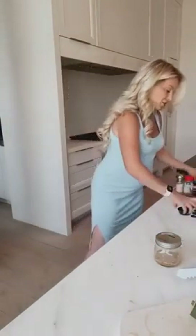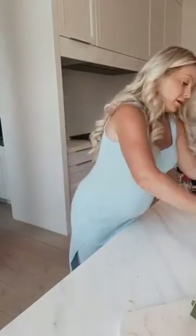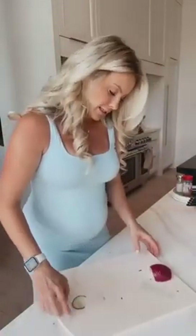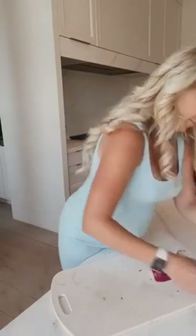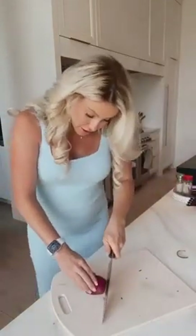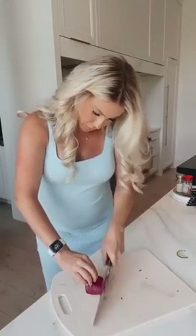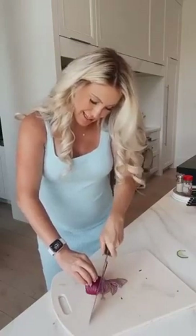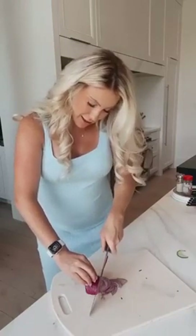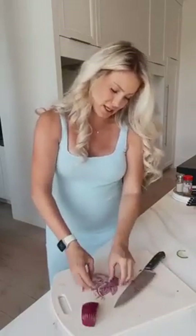Now we've got to chop up a little bit of red onion. I just eyeball how much I want for my cucumber. I want to slice it nice and fine, kind of in long shreds like this — it also adds that beautiful color. I'm going to say that much is enough.